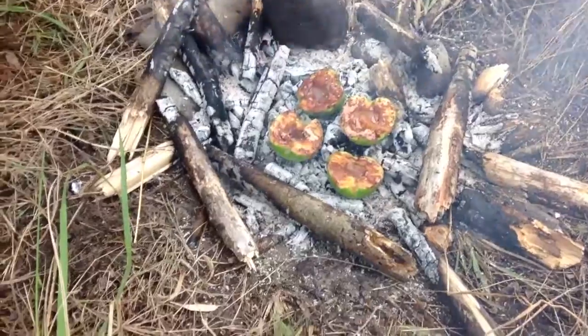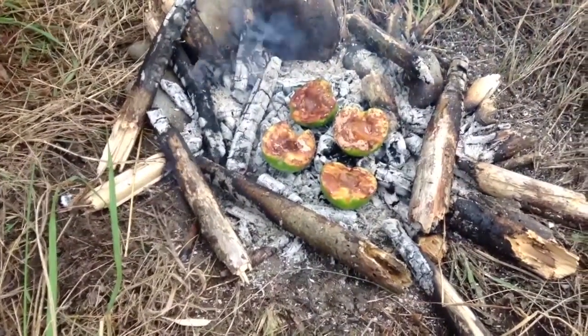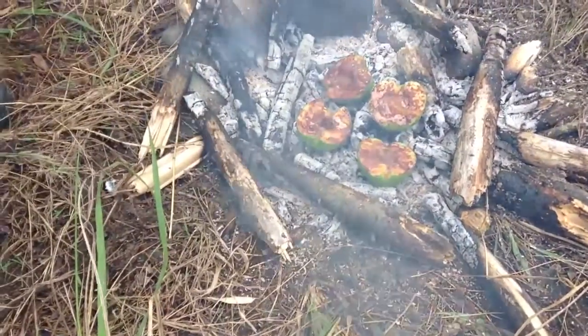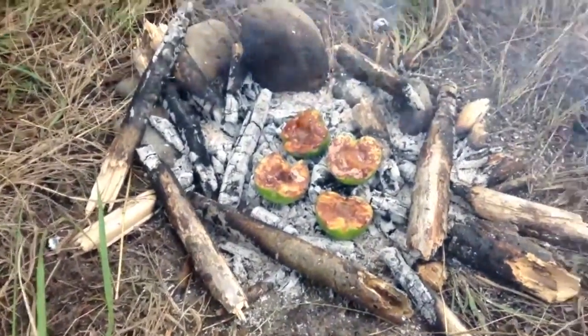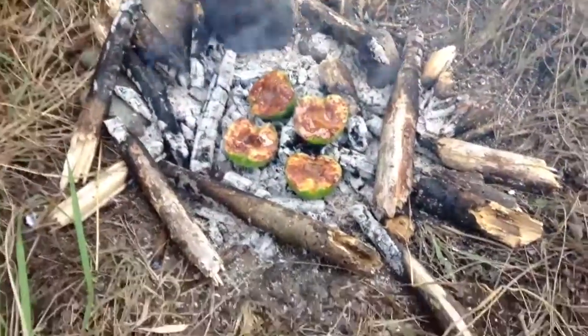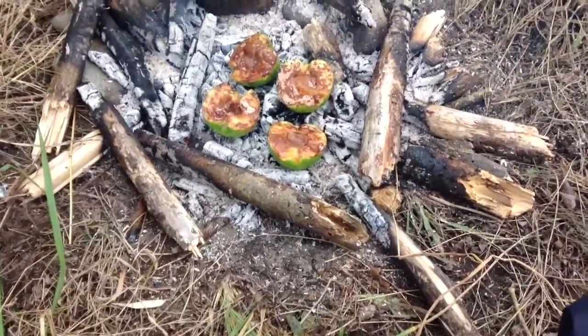Alright, hi there guys, this is a video response to Bushcraft Mawei's delicious apple dessert. Me and Olya just sat here for a quick day of bushcrafting — we've got the tarp up and stuff — but we just saw this video and we decided that it looked really yum and we were going to do our own version of it, and so here we are.